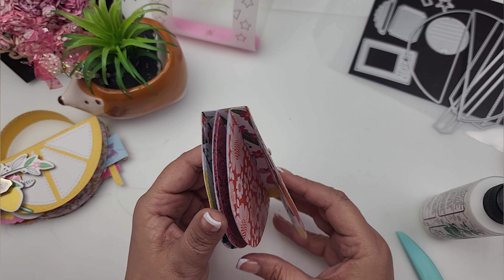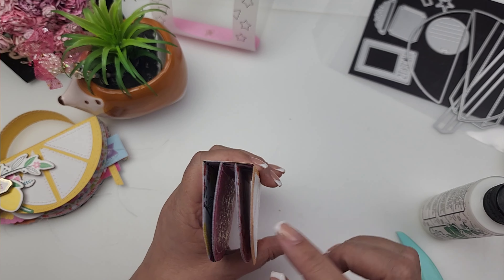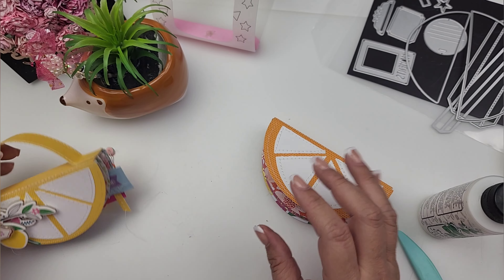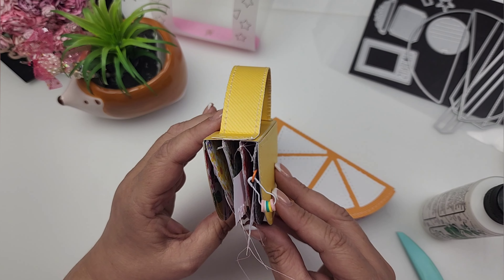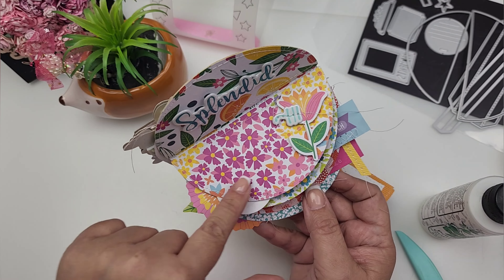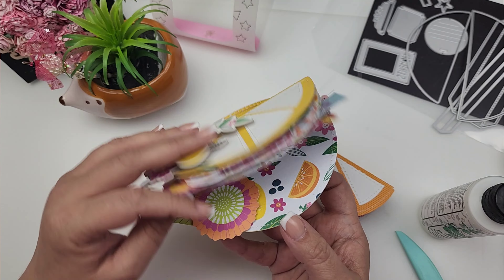It's got two pages and this one is going to be a little embellishment book, so I did want to leave a little gap of room to add some embellishments in here. Unlike this one where I added four pages—since I'm just going to be adding photos, it's not necessary to have too much room between pages.